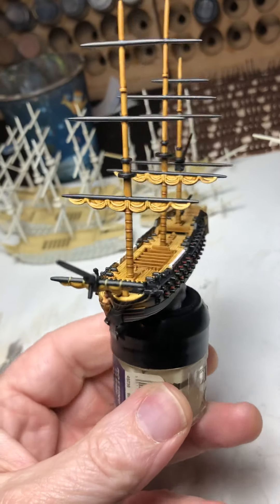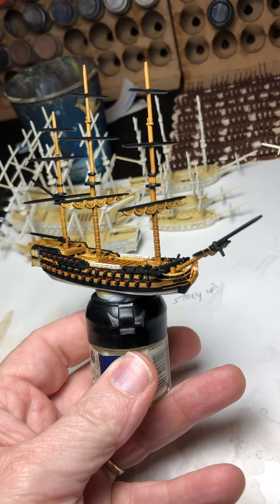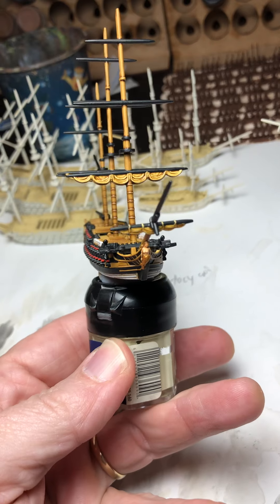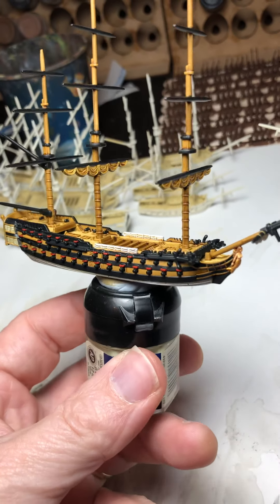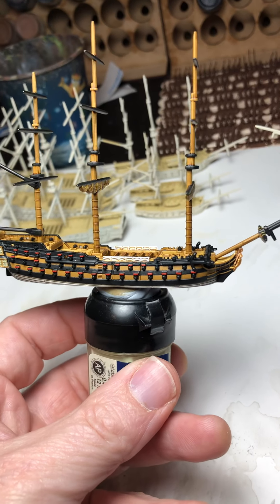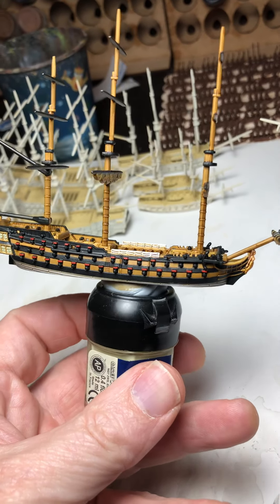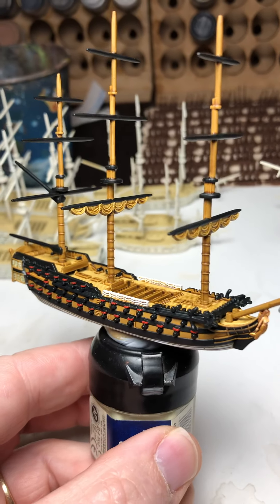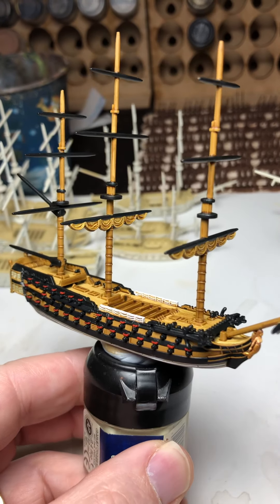Very happy with this. Now the next challenge of course is the rigging. I'll make an attempt to do the rigging, and then I'll be almost finished — I can probably motor ahead and stick the sails on and the ratlins and then it's done. Then I'll be on to a frigate next. So there you go — a painted third rate.